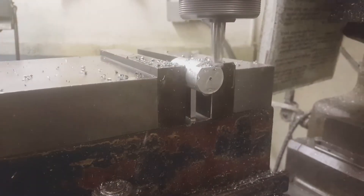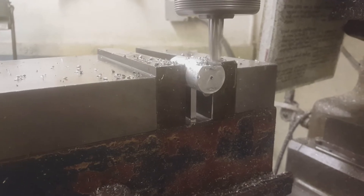The prototype was made using manual machining processes. We believe the handlebars could be manufactured using tube bending, and the inserts could be manufactured using casting and post-machining.